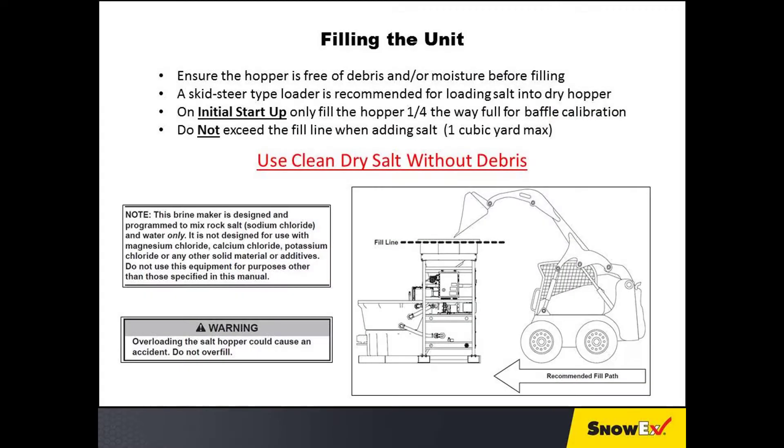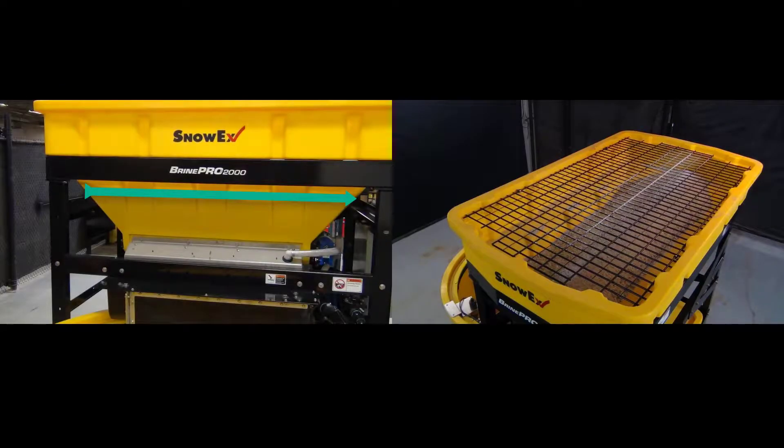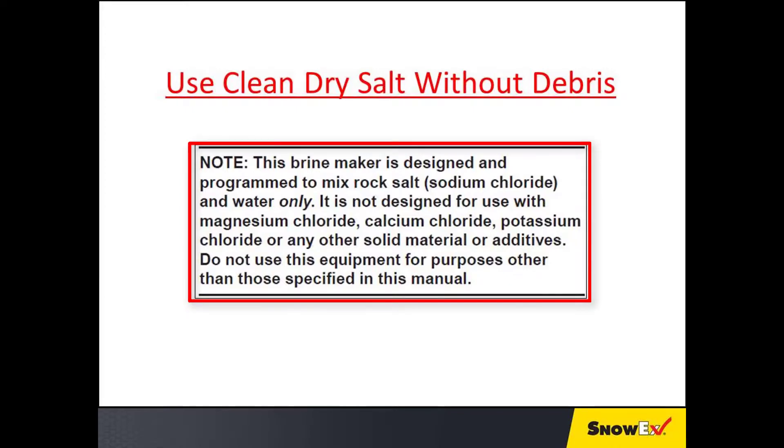See the relevant section in your owner's manual for more information. Ensure the hopper is free of debris and moisture before filling. A skid steer type loader is recommended for loading salt into the dry hopper. On initial startup, only fill the hopper one quarter of the way full for baffle calibration. Use clean dry salt without debris when making brine. The brine maker is designed and programmed to mix rock salt (sodium chloride) and water only; damage to the machine may result from using other ice melting materials.